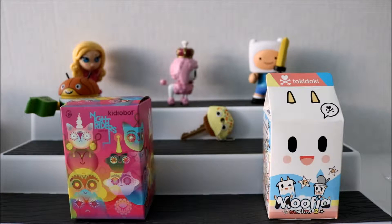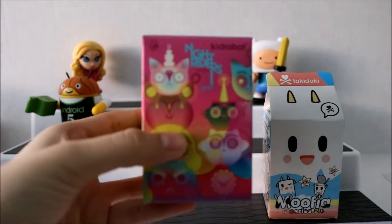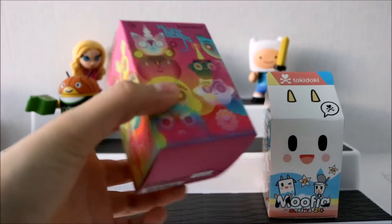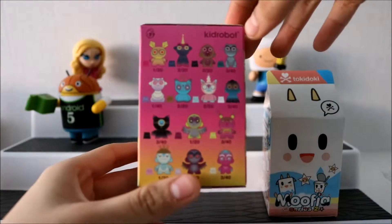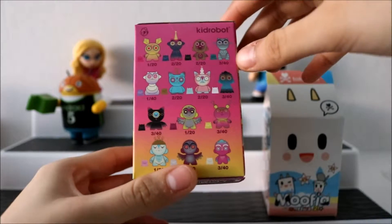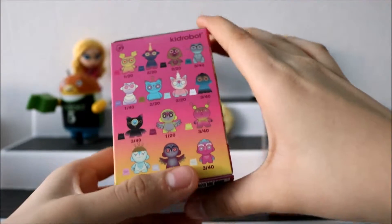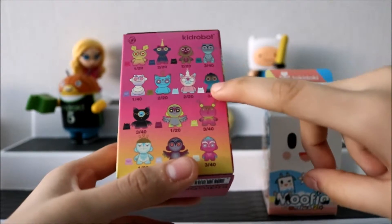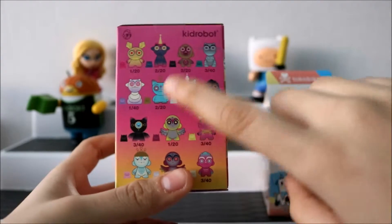The next one we're going to open up is the Kidrobot Night Riders — this is what it looks like. I think I already opened two of these. The two I got were this blue fella and I think this one — yeah, these two. So let's see which one we get in here. I love how unique these ones are because they're not like the other blind boxes I've opened. I love the creatures they have and how it comes with a little owl.